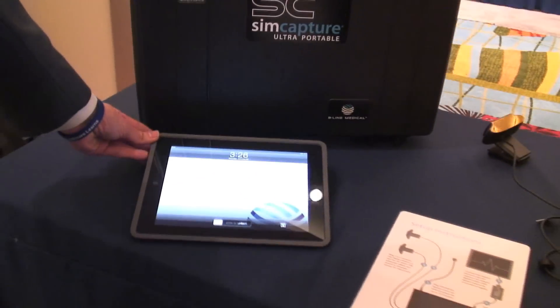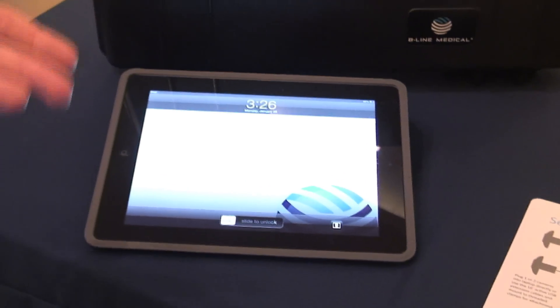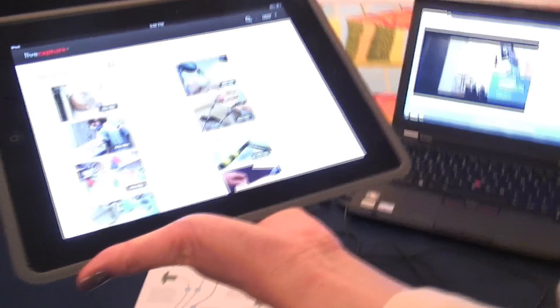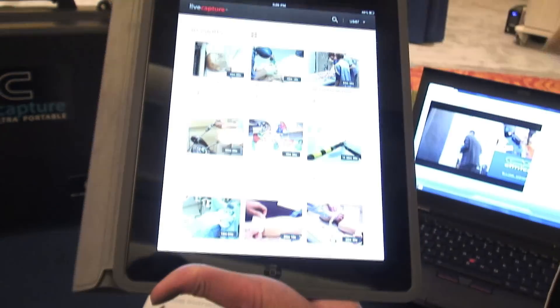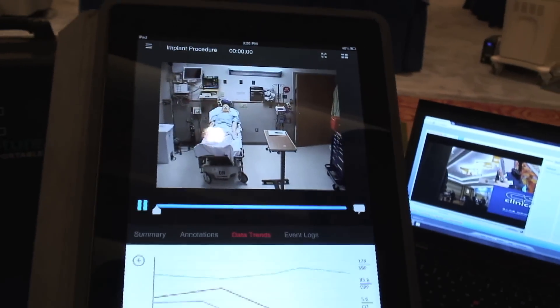Now, this iPad here is not necessarily connected directly with the Ultra Portable, but this is a new debriefing software coming out soon from Beeline. In late summer, we are going to see the iPad debriefer. This is just a prototype for now, but as you can see, you can pull up all of your sessions. It rotates from landscape to portrait mode, and you'll be able to debrief any of your sessions. You can hit play and it'll actually play.